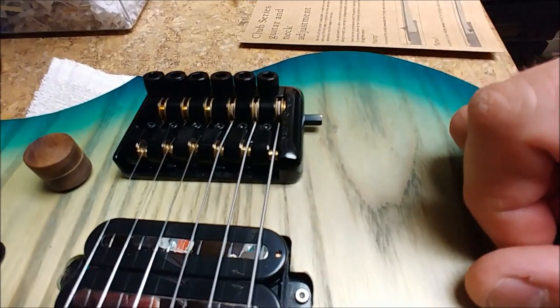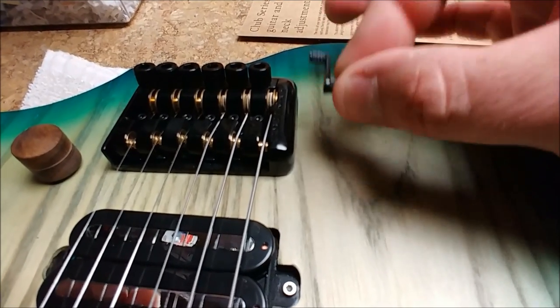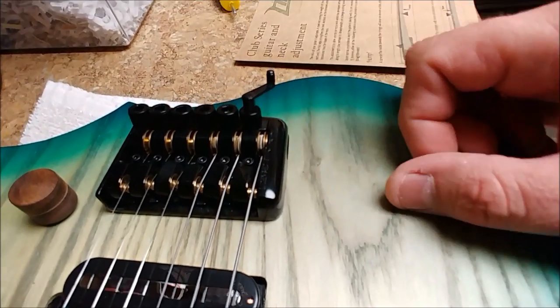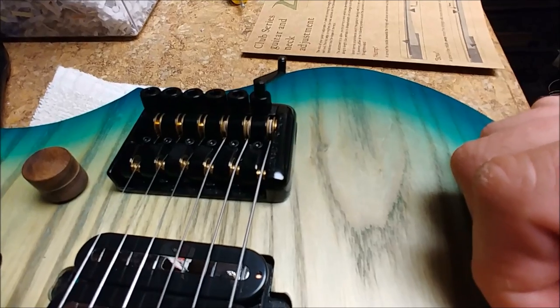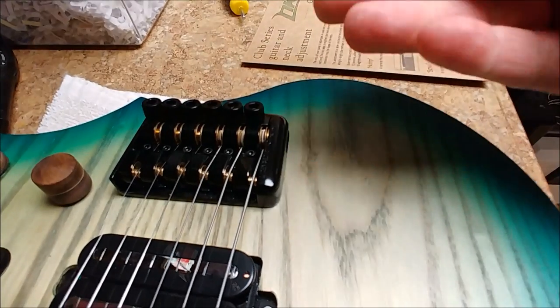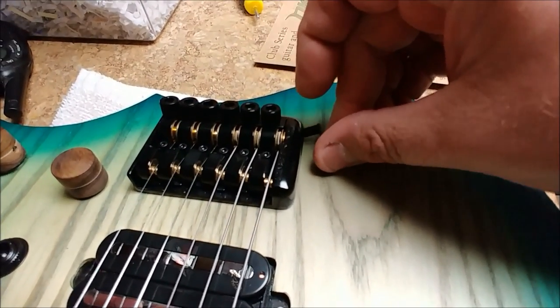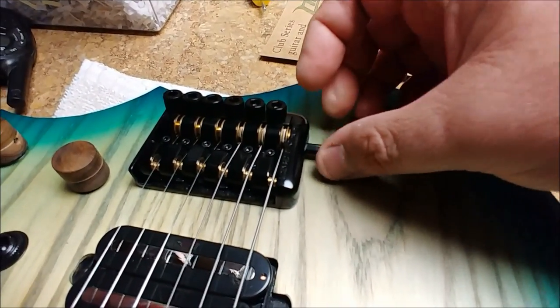The way you tune it up is basically you have a magnetic little crank here, and you set it in a hole and kind of turn it in either direction of whatever you need to do. You can also turn these by hand if you need to — kind of like a fine tuner on a Floyd Rose.